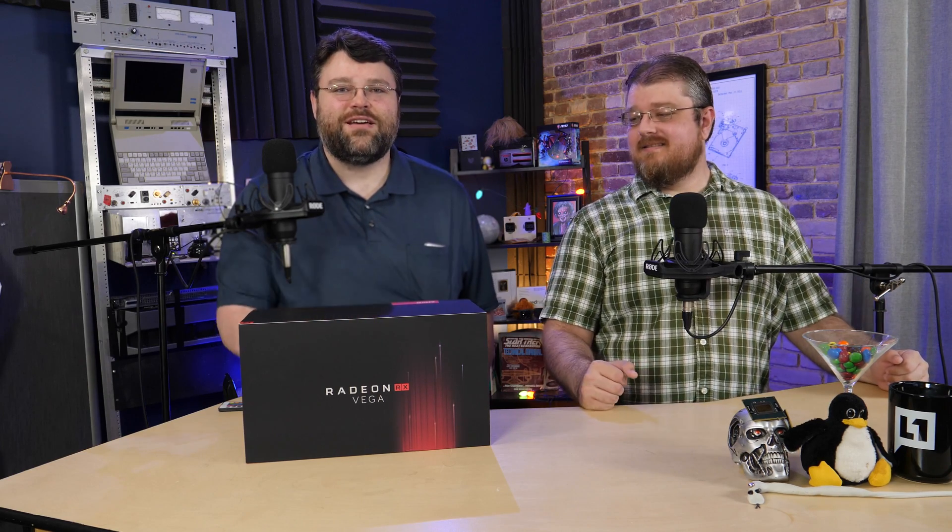RX Vega is finally here — and actually from AMD, even. Wow. Don't we feel special? This is an advanced reviewer's copy of Vega RX 64, the air-cooled version. This is a little bit more ostentatious than the retail packaging, but it is the full card, and they sent it to us, no strings attached — review it, take a look at it, run the benchmarks, do whatever. So that's exactly what we're going to do. Let's open it up.